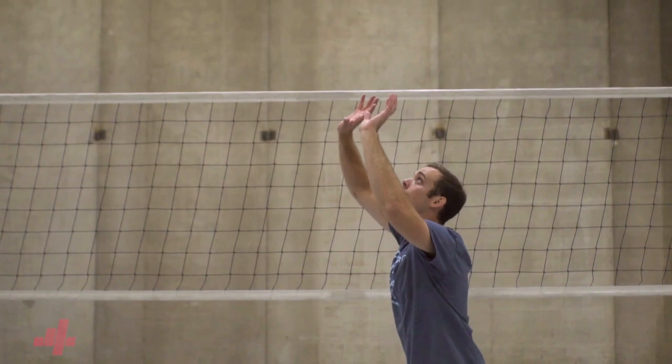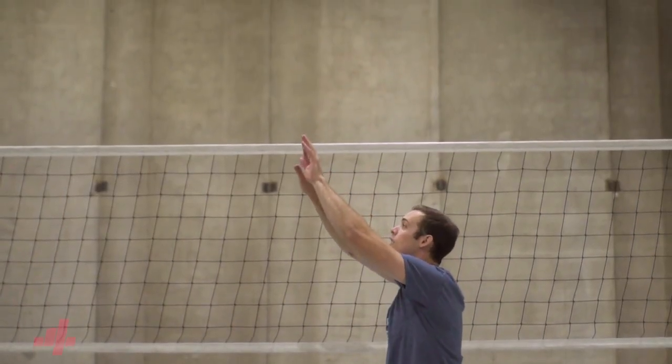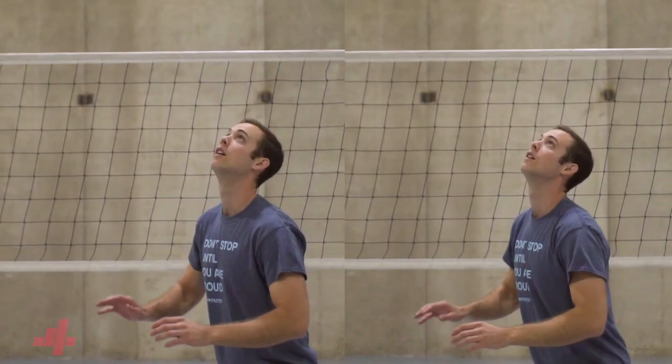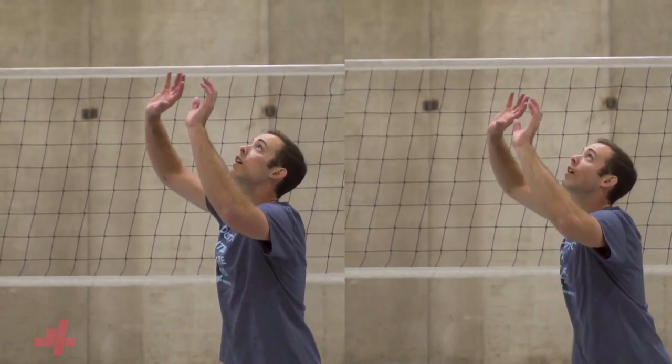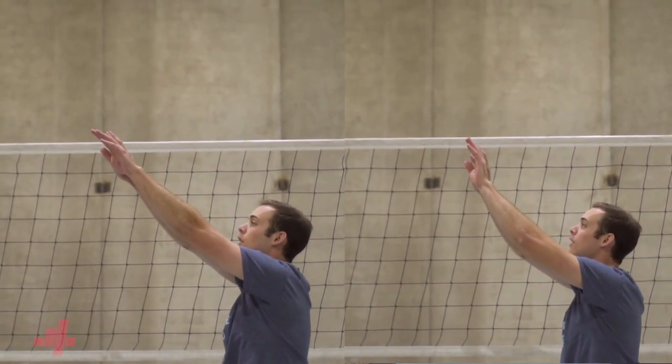Depending on your age and strength, your elbow extension will vary. If you're in college, you'll be able to use your wrist to create speed so the elbows won't extend fully. If you're a younger player, you'll likely need to finish your arms completely straight to get the ball all the way out, since your legs and body will lack some critical strength.